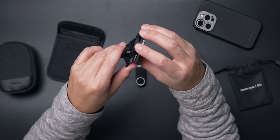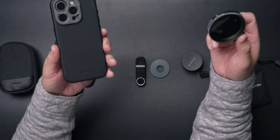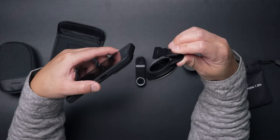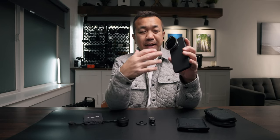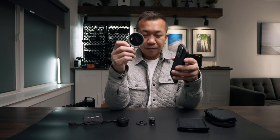You can screw the ND filter onto this clip here. This is the Sandmark case that is compatible with this setup, but with any case you want, you can pinch the clip, slide it on, and have that filter work with any case — you don't have to use the Sandmark case specifically. It's a quick removal and addition system for the ND filter.